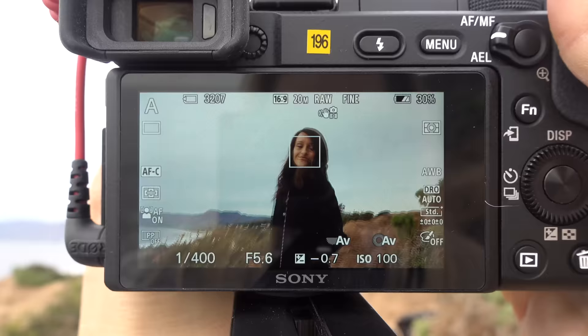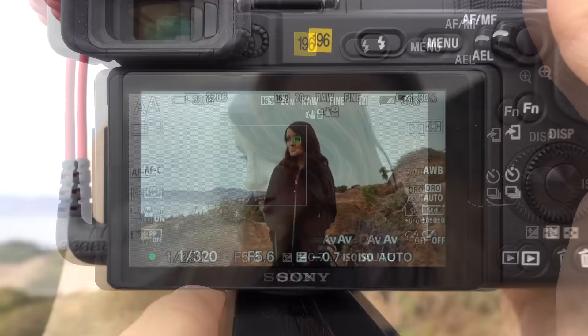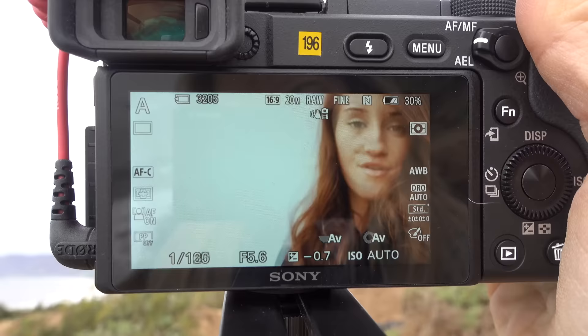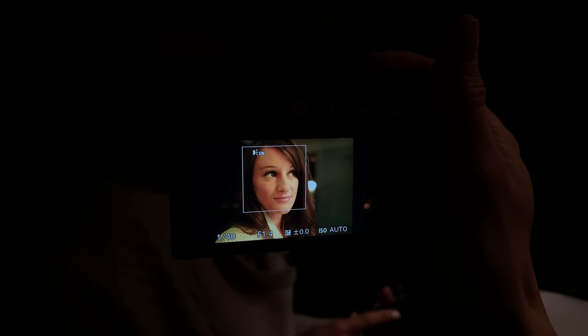We're gonna test that out now with Jenna. This is incredible because you always want the eye to be in focus. The eye AF only works when you're taking photos, but it's so great for portrait shots. I was testing out this lens — it basically costs more than this entire camera setup — this is the 1.4 24 millimeter G Master lens, and Sony let me borrow it to test out. If you do have this body you can upgrade and get different lenses. This is a full frame lens and it still works on this camera.